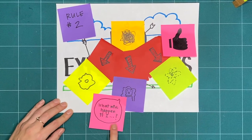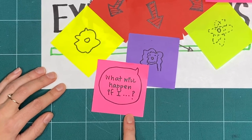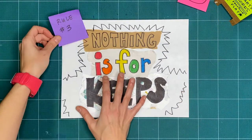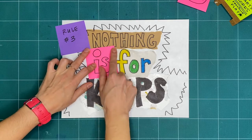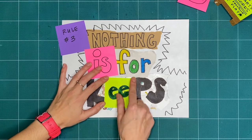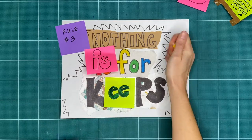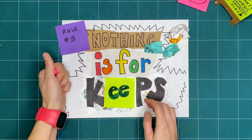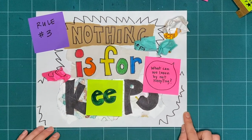Try to do things you've never tried before and ask yourself, what will happen if I… Rule number three is nothing is for keeps. Everything we make together is a test, or a draft, or creative playtime. We're just trying things out. What can you make or try today, and then take apart or recycle? What can we learn by making, and not keeping?